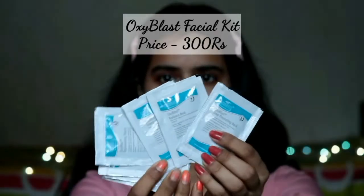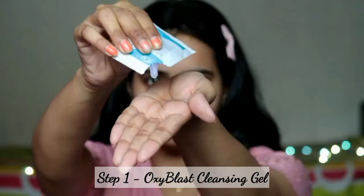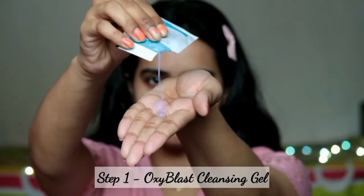I will show you before and after, so this is my before. Let's start the facial routine. The Cheryl's Cosmeceuticals Oxyblast Oxygen Energizing Facial Kit has seven steps which replenish lost oxygen from the skin and the epidermis layer, provides nutrition and hydration to the skin.